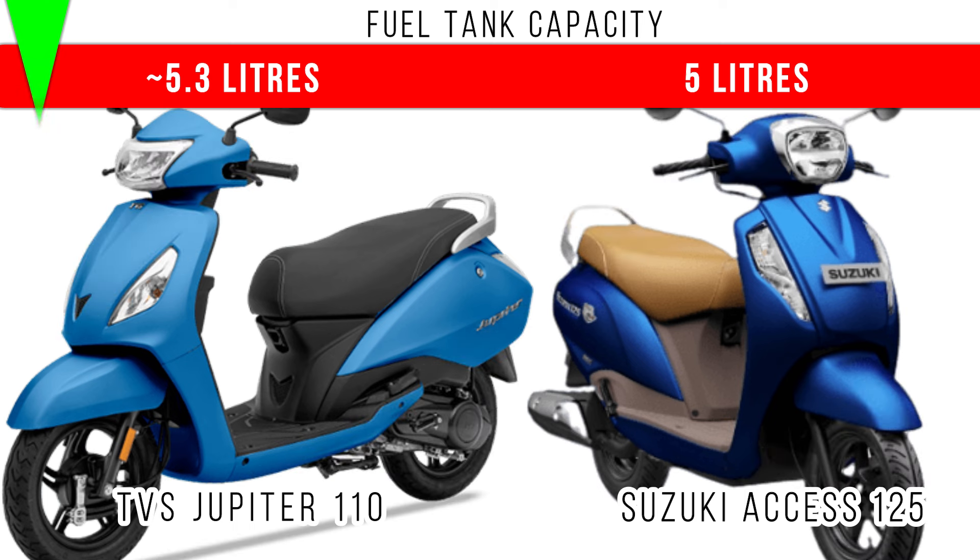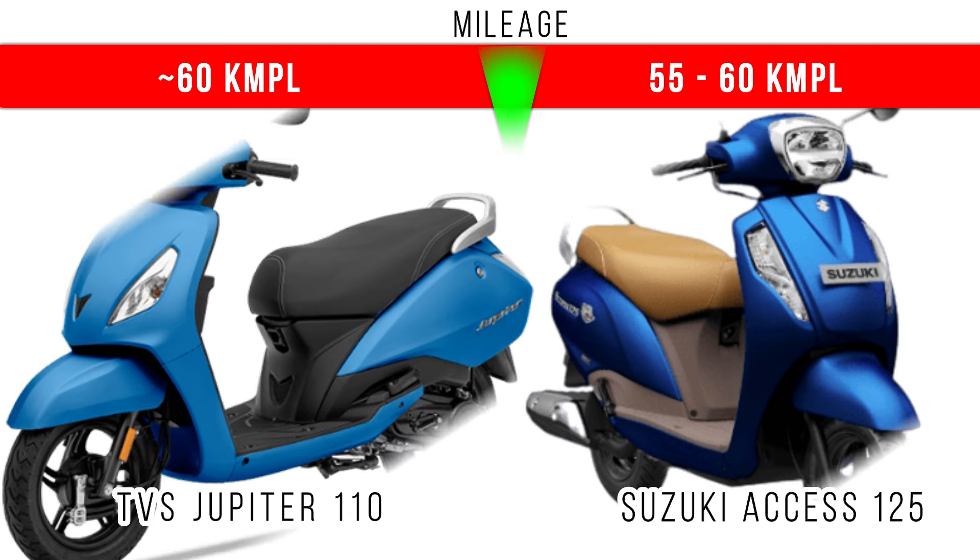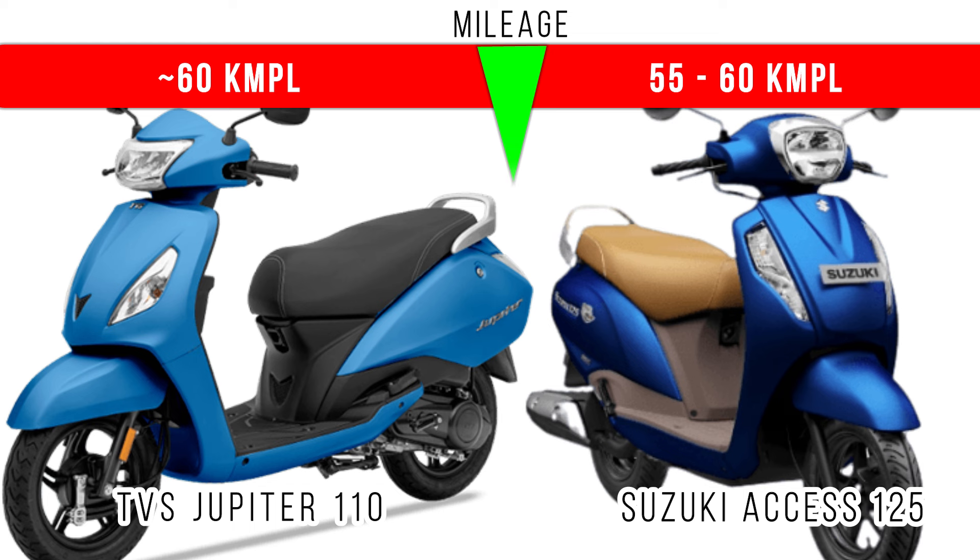More underseat storage is for Suzuki Access. Now let's consider fuel tank capacity — more fuel tank capacity is for TVS Jupiter 110, around 5.3 liters, but in Suzuki Access you can see around 5 liters is the fuel tank capacity. Now for mileage, in both of them you will be getting around 55 to 60 kmpl on road. If you ride economically, you will definitely get more than 55 kmpl.